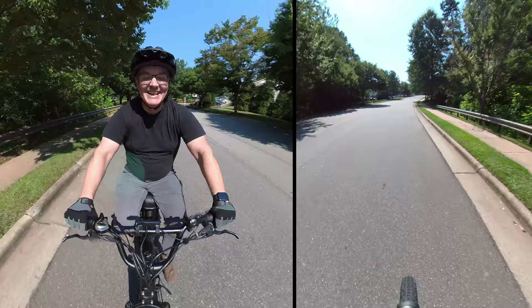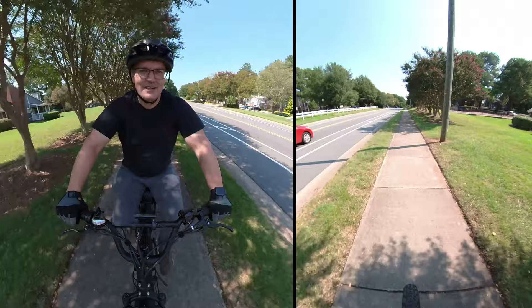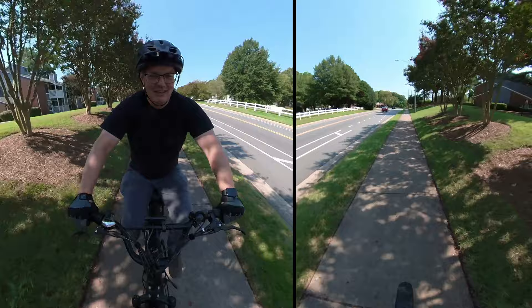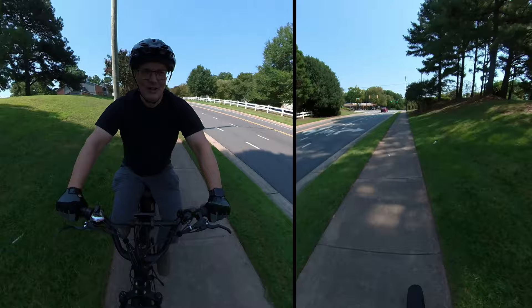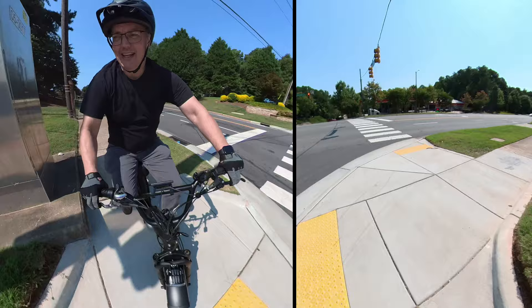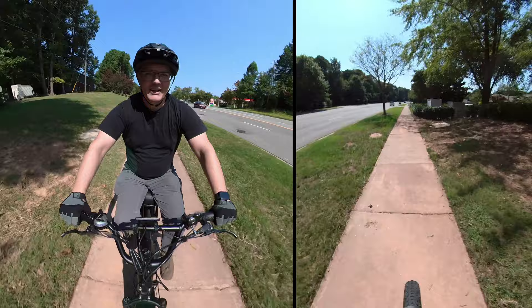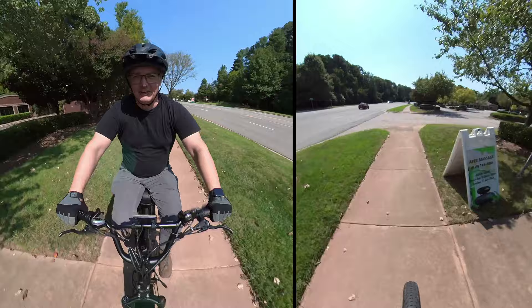Another nice thing about this being a Class 2 e-bike is that it's legal to ride on the sidewalk here — pedestrians have right of way, and you'd have issues with law enforcement if you rode like an idiot, so I will not be doing that. This road is a major road and just too busy to be riding out there. The suspension is really good at going over all the expansion joints in the sidewalk — it's a relatively smooth ride.